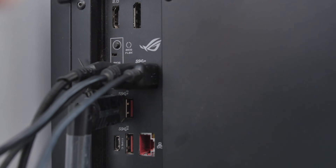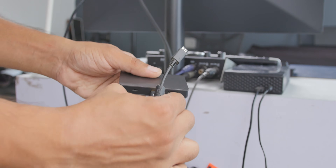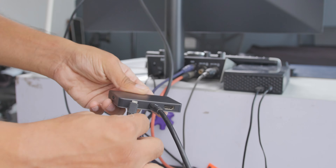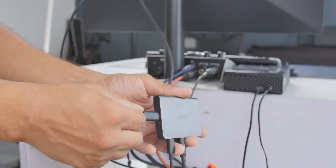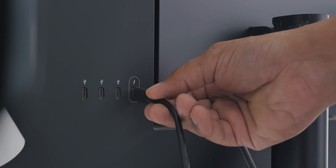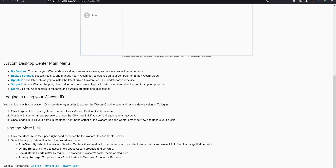Once you have both items, the rest is easy. Connect the included micro USB cable and the DisplayPort cable to the computer, and the USB-C cable — included with the monitor — into the Wacom Link Plus, with the other end going to the monitor. Then download the Wacom drivers from their website and your monitor should turn on.